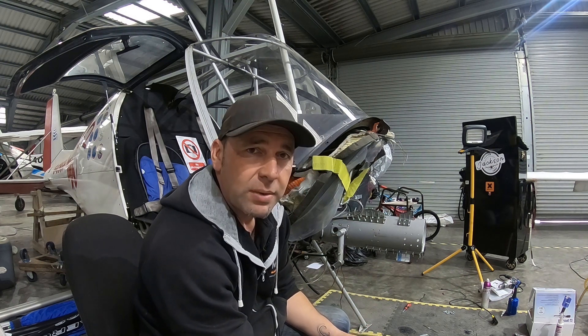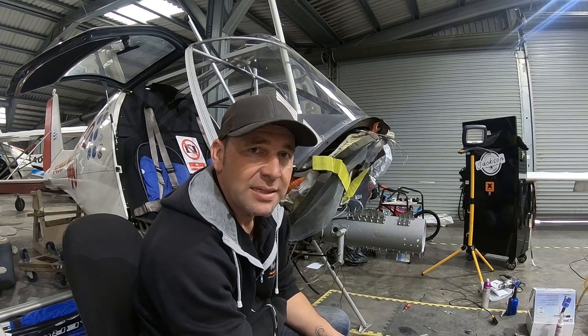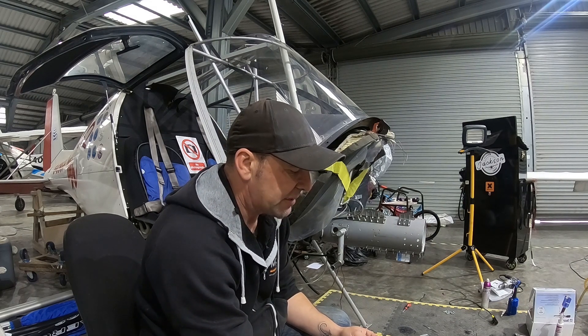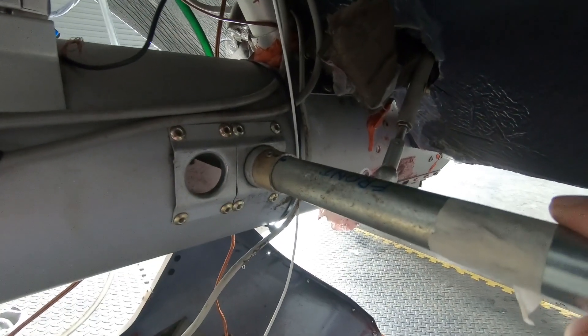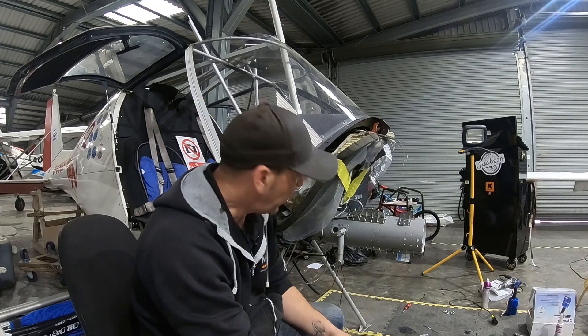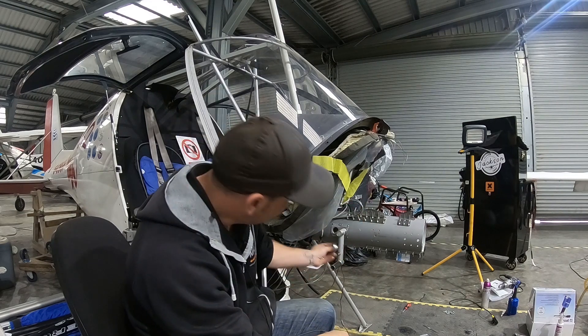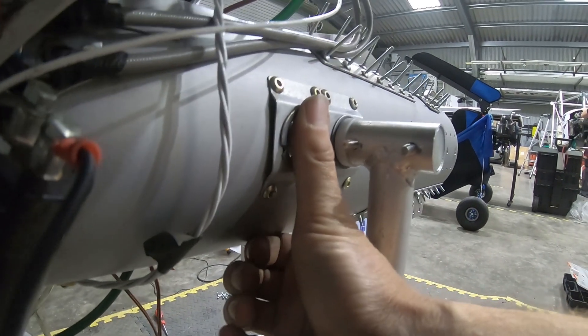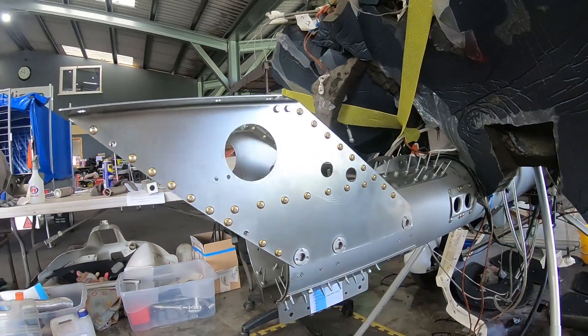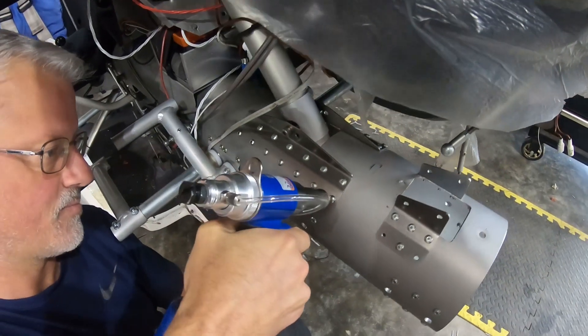We're at a point where we're ready to rivet the new brackets and sleeve in place. But first I wanted to show you the rudder pedal issue. There was a lot of play in the rudders, and what we've been sent is this bushing — a very simple solution. You have this bush on either side and it literally just pops in place. No more sloppy rudder pedals. We've done all the mock-up, all the testing, followed all the instructions, and checked everything we possibly can to make sure it's right. The only thing left to do now is to rivet this up.